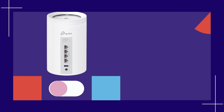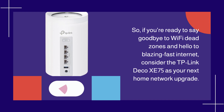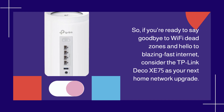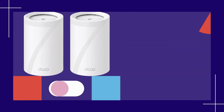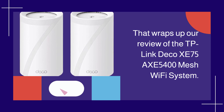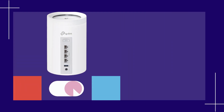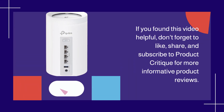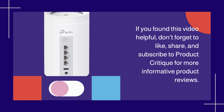So, if you're ready to say goodbye to Wi-Fi dead zones and hello to blazing fast internet, consider the TP-Link Deco XE75 as your next home network upgrade. That wraps up our review of the TP-Link Deco XE75 AXE5400 mesh Wi-Fi system. If you found this video helpful, don't forget to like, share, and subscribe to Product Critique for more informative product reviews.